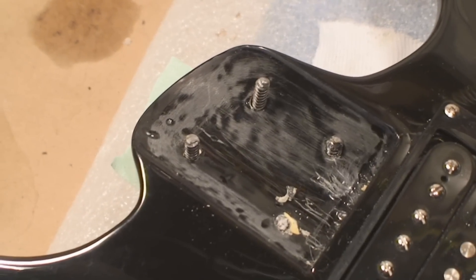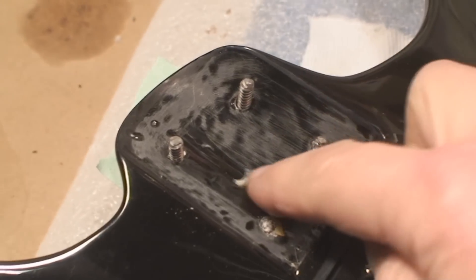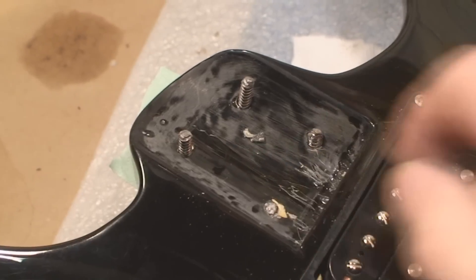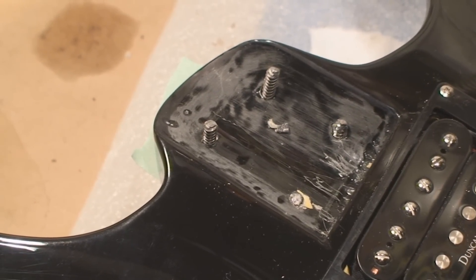So we're gonna fill those up and put in some appropriate screws. It just fell off in a chunk. We'll go at it and see what happens.